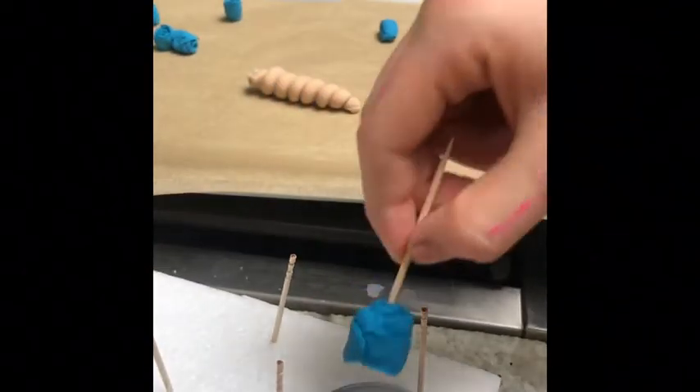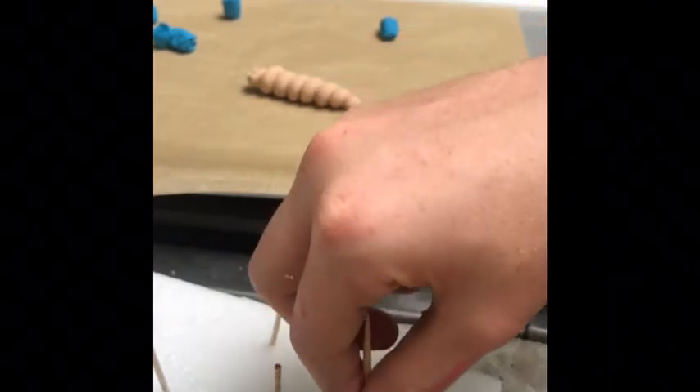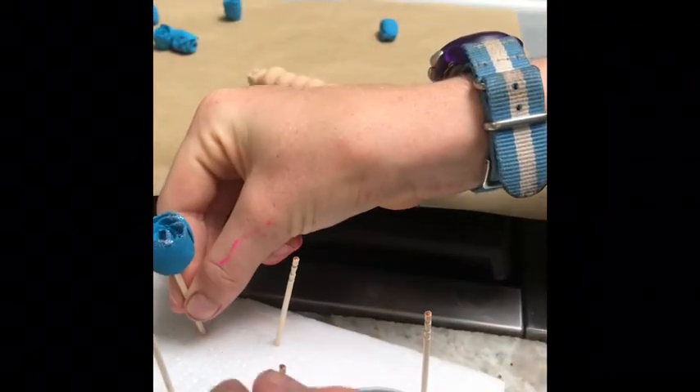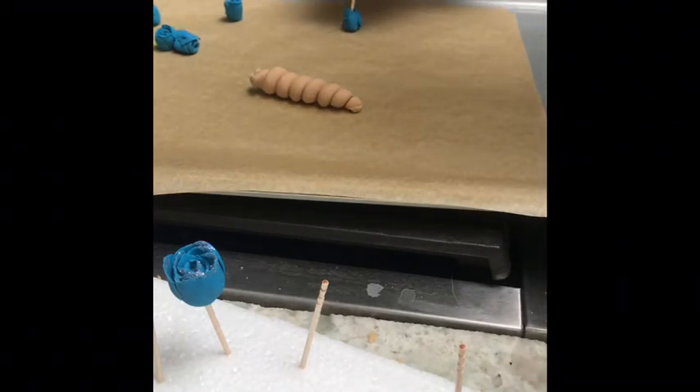I'm just using my toothpick to gently stick the flower in and then dip it into my glitter. You can see how it looks — it gives it a glittery trim and I think it looks really cool. So now I'm going to do that with all my roses.